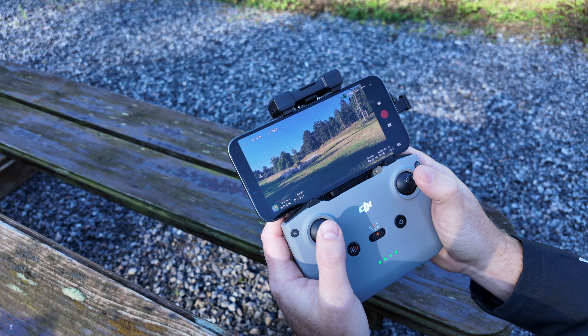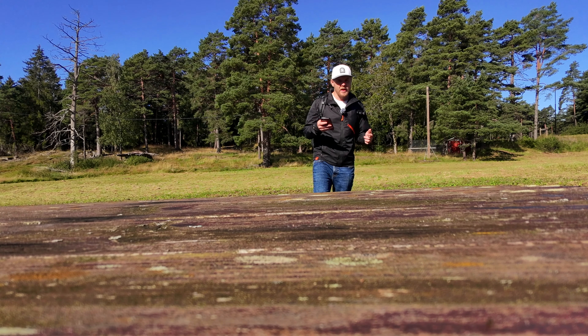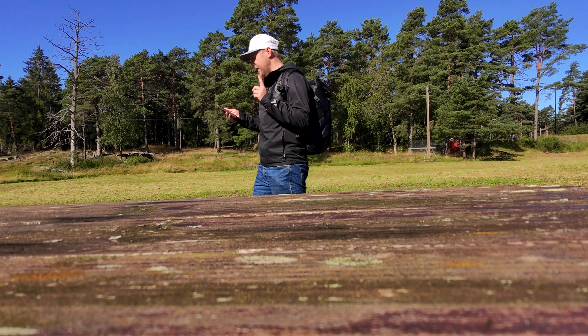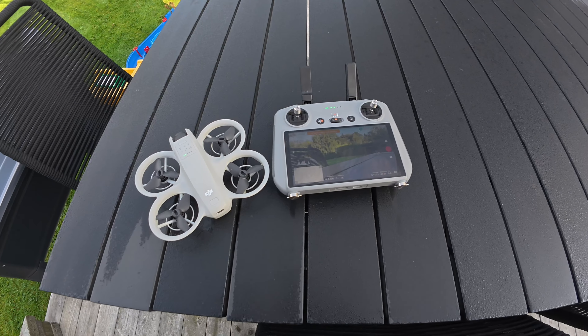Number four is that this is the cheapest standalone drone you can buy that also has multiple flying options. You don't need to get all the accessories right away — you have the option to progress as you fly. Once you've mastered flying with a smartphone, virtual joysticks, self-tracking, and quick shots, you can advance into more aerial shots with greater range.